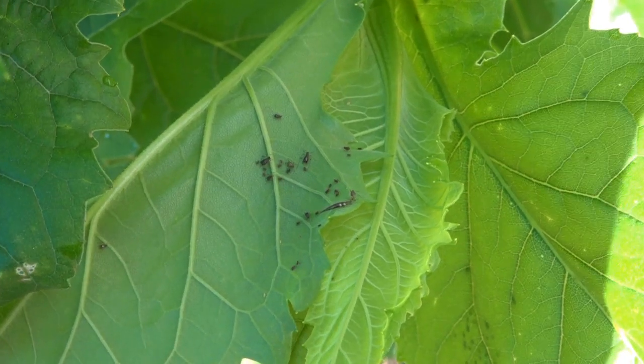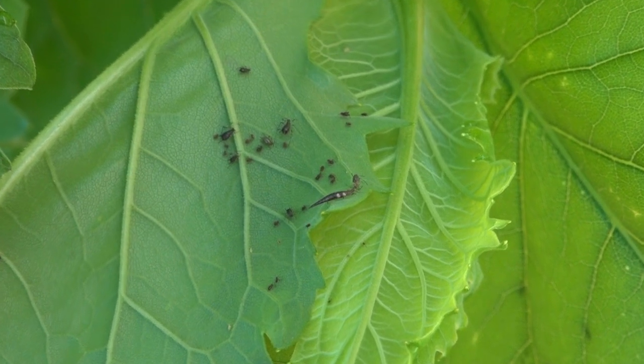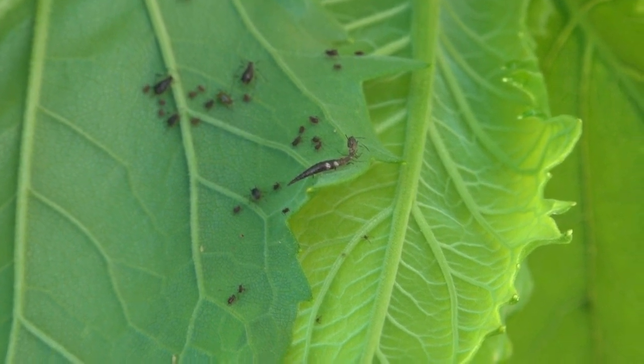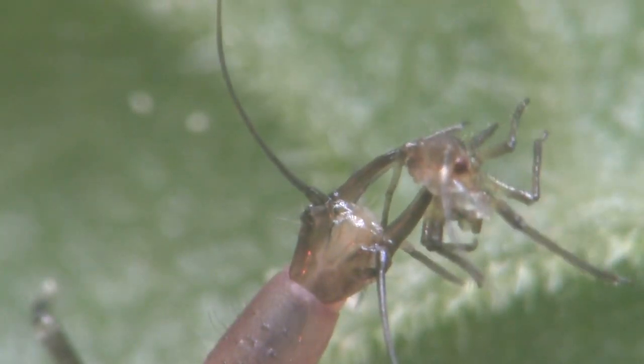With all this wet weather, we can find aphids on a lot of plants around our garden and landscape. But before you reach for the spray, have a closer look. You might just see brown lacewing larvae, a.k.a. aphid lions like this one, feeding on those aphids. They're part of Mother Nature's hit squad.